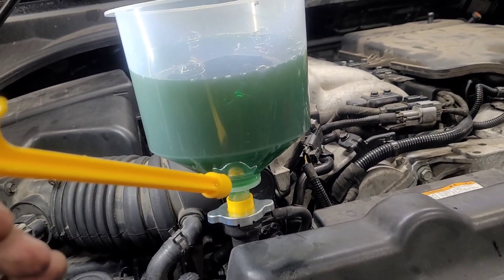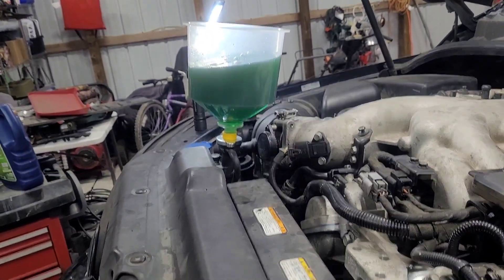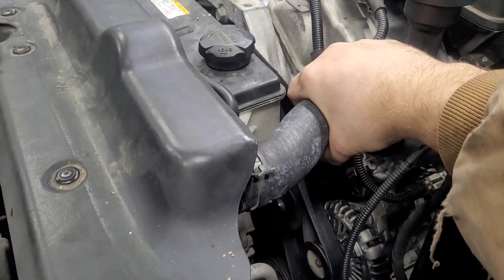It's really slowing down — I'm just going to let it burp and then I'll turn it on and let it burp more. Another way to help it burp: you see that hose over there — I can squeeze it and watch what happens. It sucks more antifreeze in.